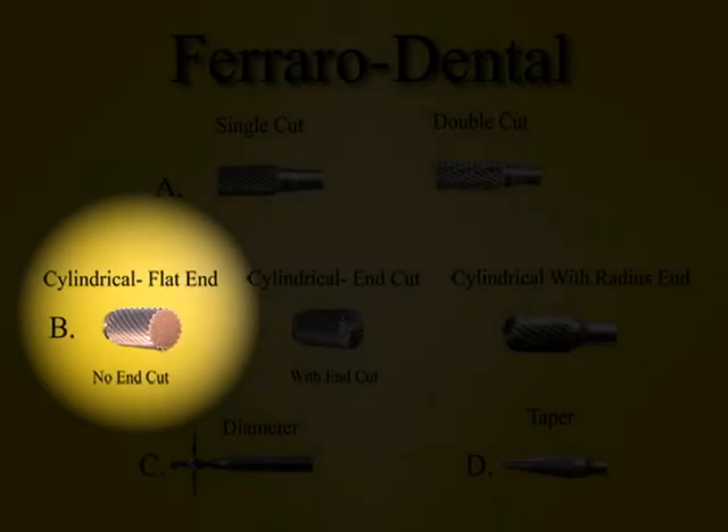In addition to being single cut or double cut, a cylindrical burr can have a flat end, meaning that the bottom of the burr has no flutes and will not cut on this end. This burr is designed to cut on its sides.